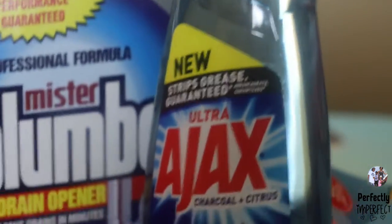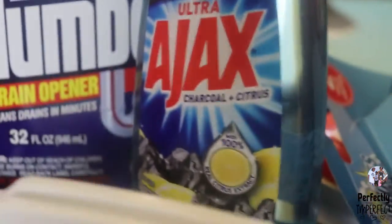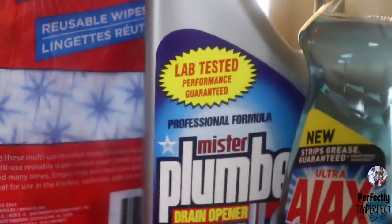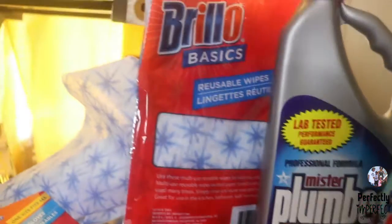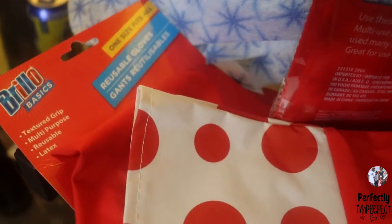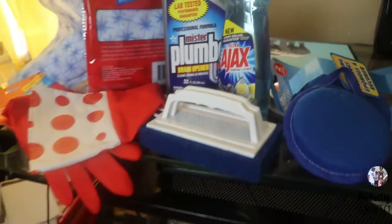So that was a quick video of five must-haves when it comes to cleaning the kitchen. Again, you can get all these products at the Dollar Tree — I definitely encourage you guys to go pick up a few, and they have so much more. If you guys liked this video, make sure you leave it a thumbs up. Also be sure to subscribe to the channel if you're new. Leave a comment and let me know what is your favorite cleaning product whenever you're cleaning your kitchen. Alright, bye for now.